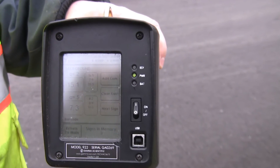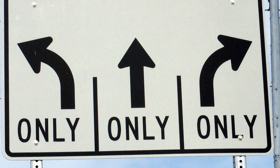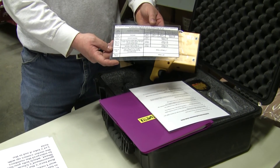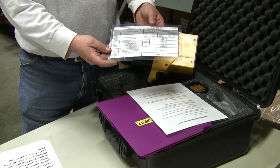So what's a typical reading? Well, there isn't one. It all depends on the sign's color, materials, age, and condition. The government cheat sheet gives you a range of the scores you can expect, depending on those specifics.